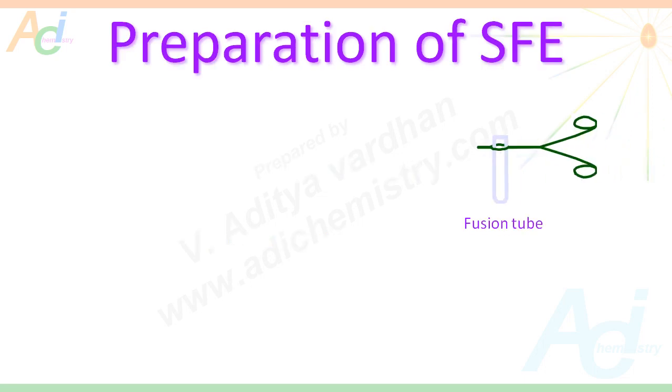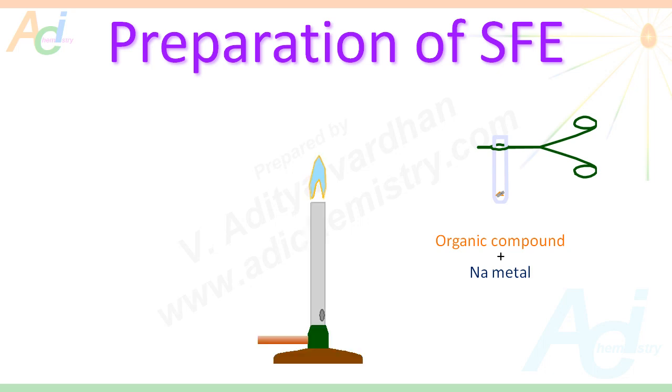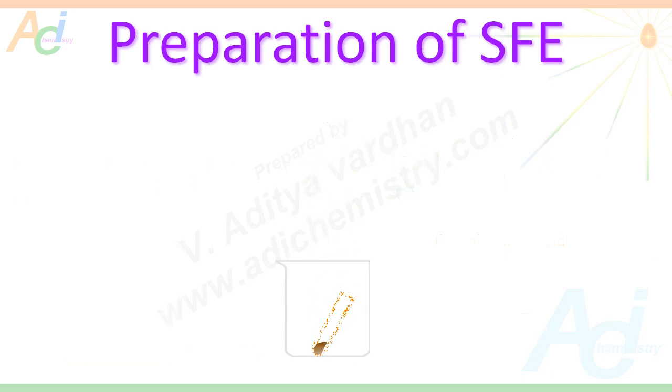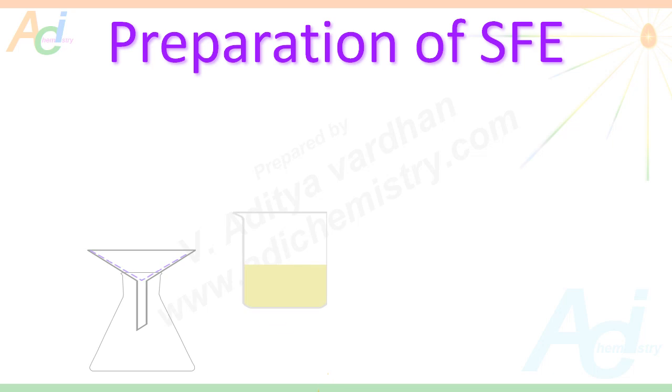Now let us see how to prepare sodium fusion extract, or SFE. First of all, we have to take a fusion tube into which small amounts of organic compound along with sodium metal are introduced. The fusion tube is heated on a flame until it becomes red hot. The red hot fusion tube is then plunged into distilled water. The contents are warmed for some time, then filtered to get the clear filtrate, which is known as sodium fusion extract.